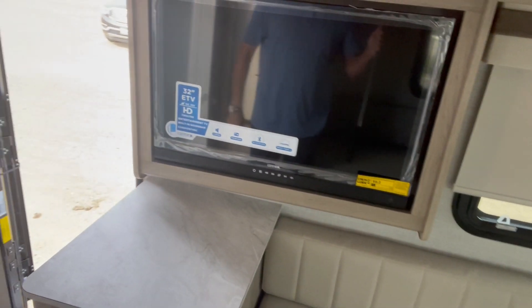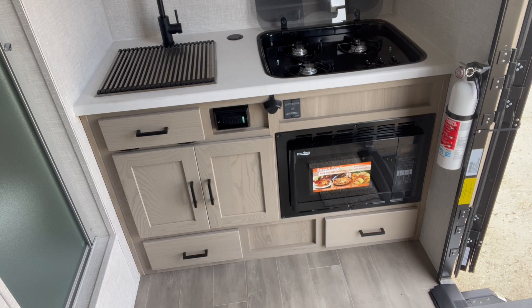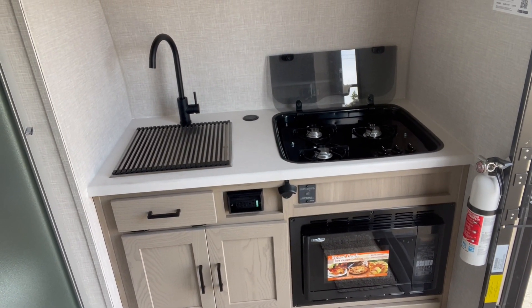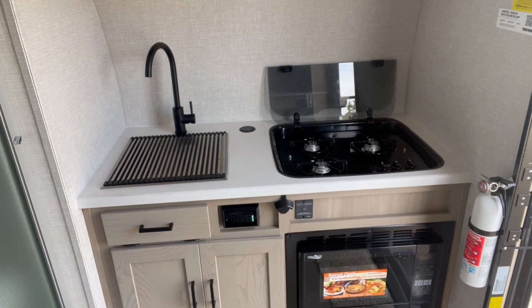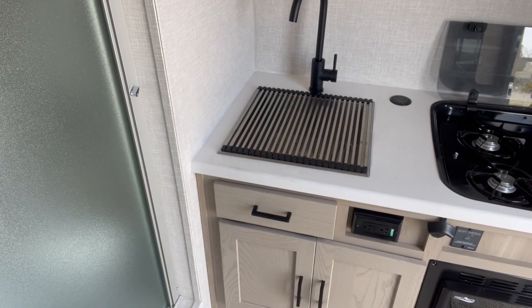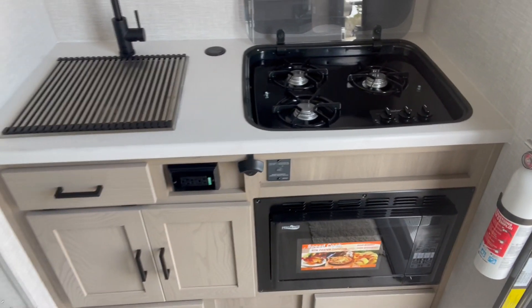12-volt TV. Nice storage. And then over here you've got a convection microwave so you can cook. You've got a three-ring burner there to cook coffee or beans or whatever you want. Sink with the dish dryer on there. Most important functionality — bottle opener.